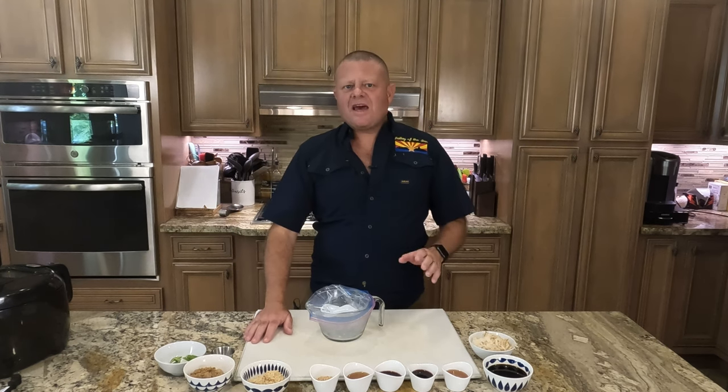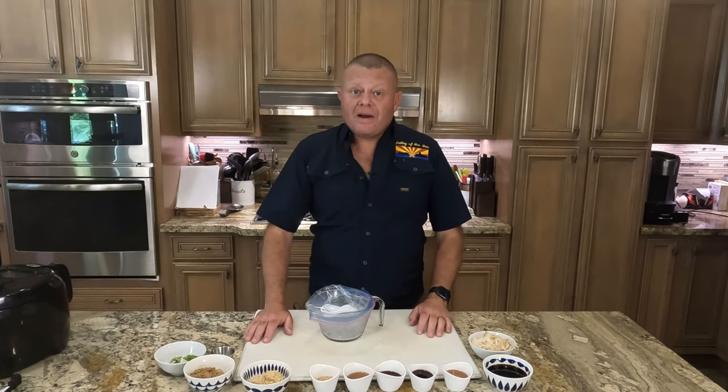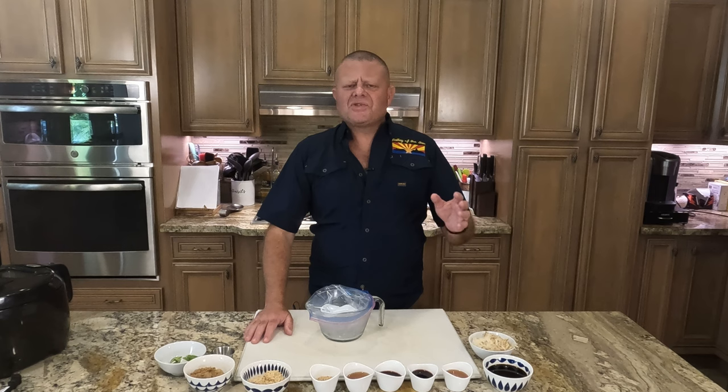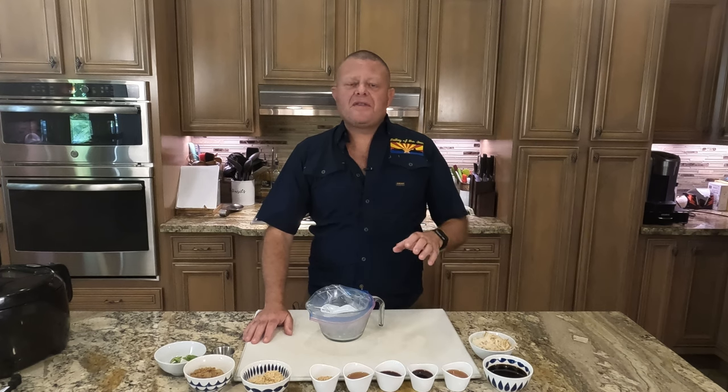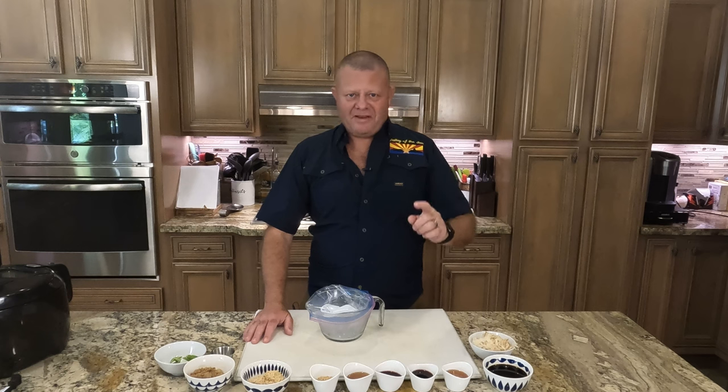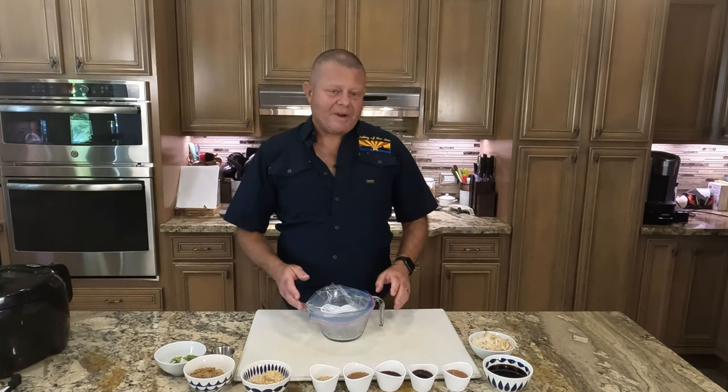So to get that incredible flavor, we're going to have to marinade our meat overnight. What I have is about three pounds of sliced ribeye, because again, I am feeding a horde here at the Galley of the Sun. The recipes and all the amounts for everything is in the comments for a one pound beef serving. Let's put together that marinade.